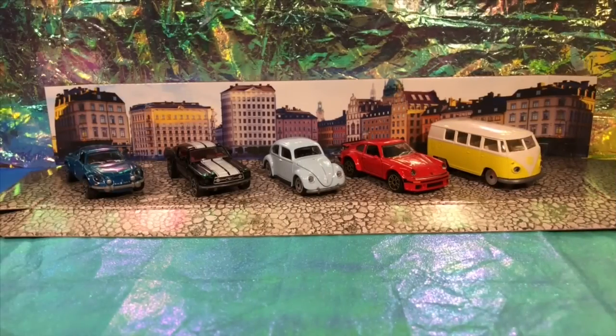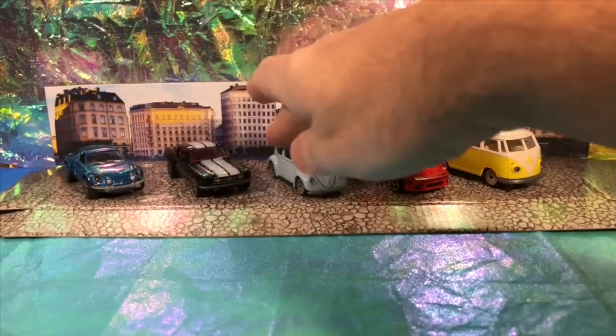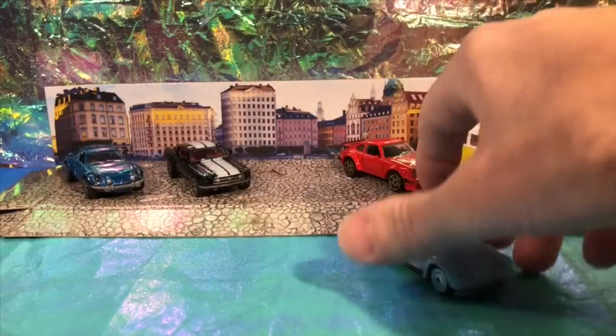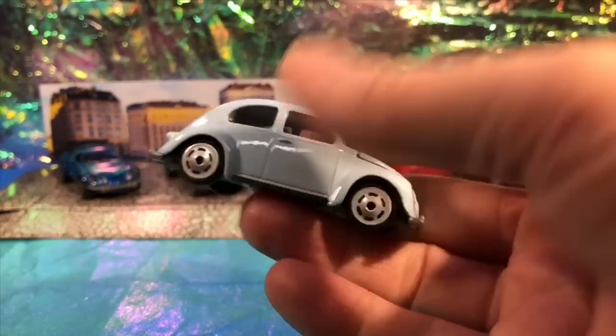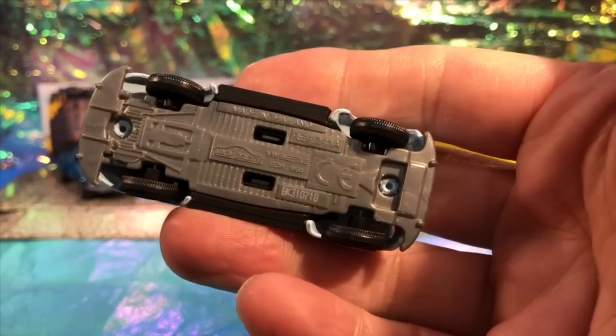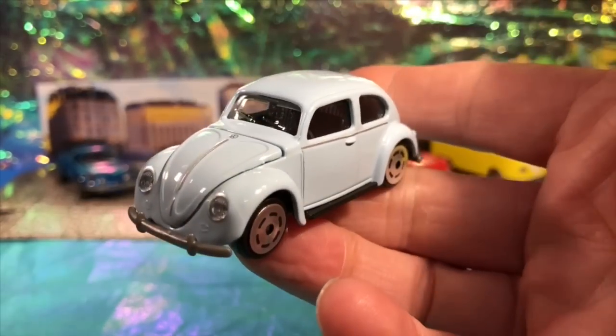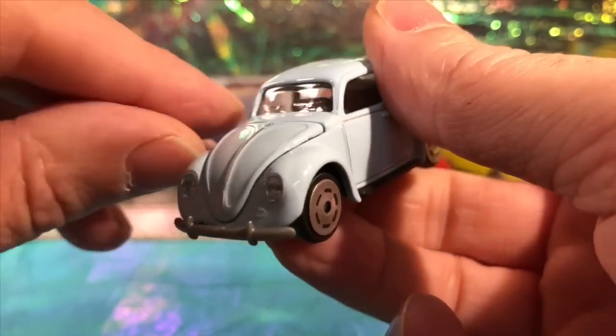That was a manic unboxing but they're all there, they're all loose and they're all raring to be reviewed. Where should we start? Start with the Beetle, because I don't really have anything to compare this Beetle to - it's telling us it's 1/64 scale, so maybe in the future I can do something with it.